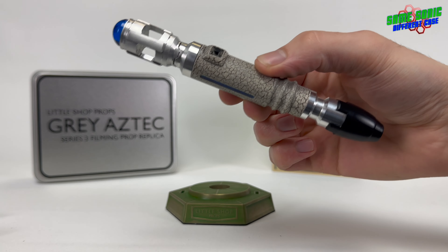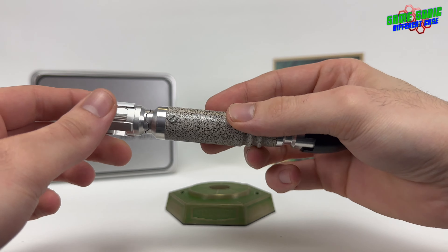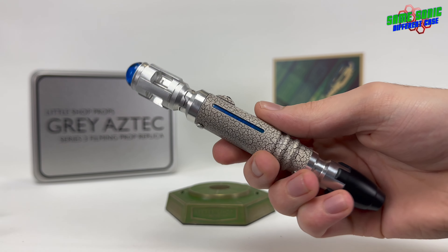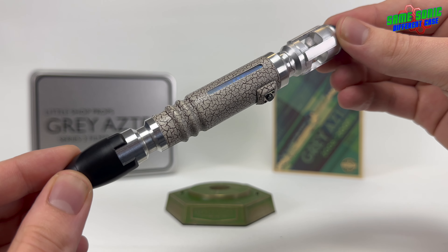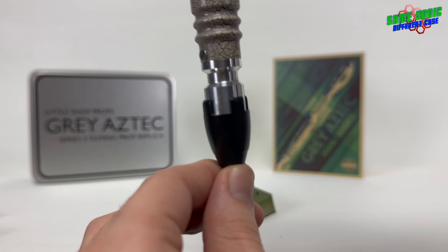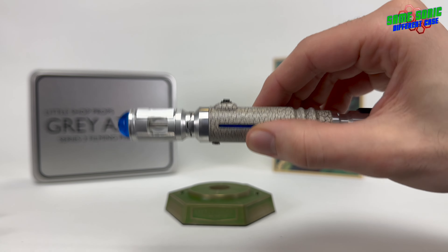Here it is looking rather amazing — great crackle work on there, great machining. There are side slotted screws which are accurate to series 3. The blue strip looks very good; you can see it's painted acrylic as it should be — it's not a sticker, which is very good. Then we've got the ridges, which I really like on the Grey Aztec, with the shortened end piece, the black end cap, and of course the Aztec button.